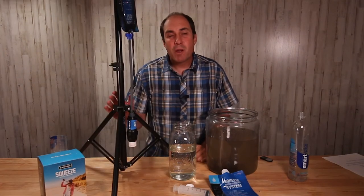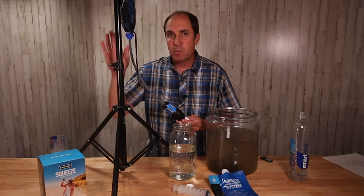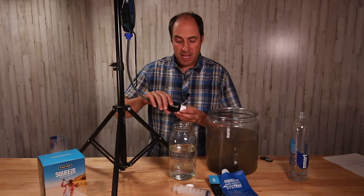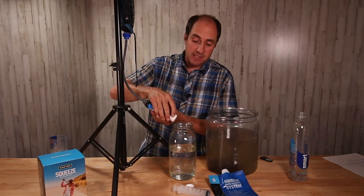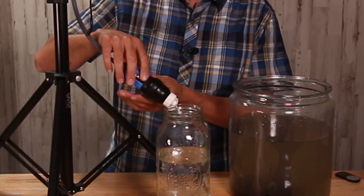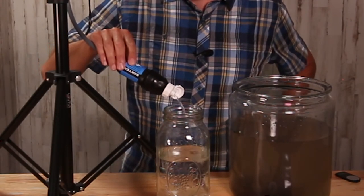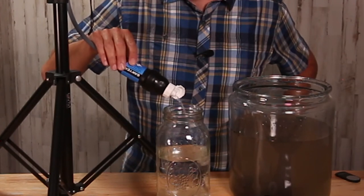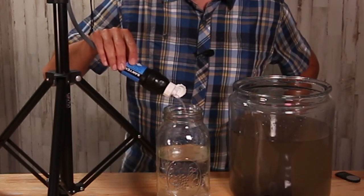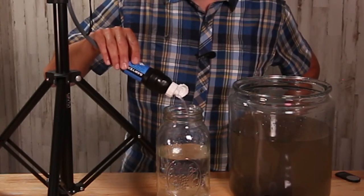That wasn't a very fair representation of how well the Sawyer Squeeze works as a gravity filter, so I've put the stand up on the table to show one more time just how simple this is to set up. You just pop the top and allow it to filter into your container for storing clean water. That's a better demonstration of how the Sawyer Squeeze works as a gravity filter.